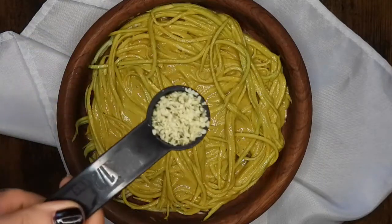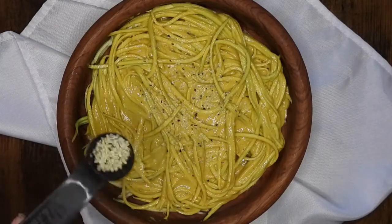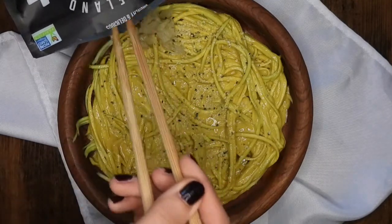I personally like to add about half a tablespoon of hemp seeds to the top. I've been serving this with sauerkraut, but I bet it'll be tasty with lots of different vegetables.